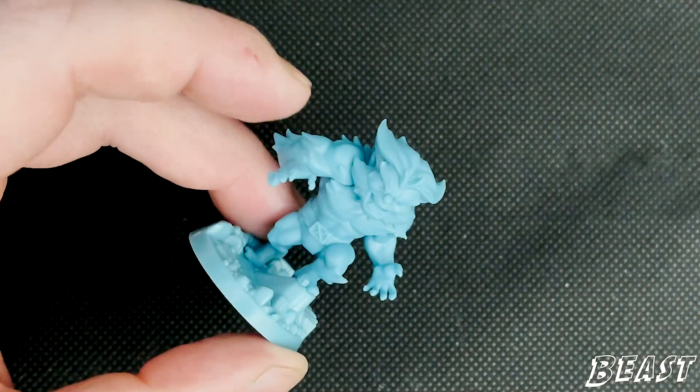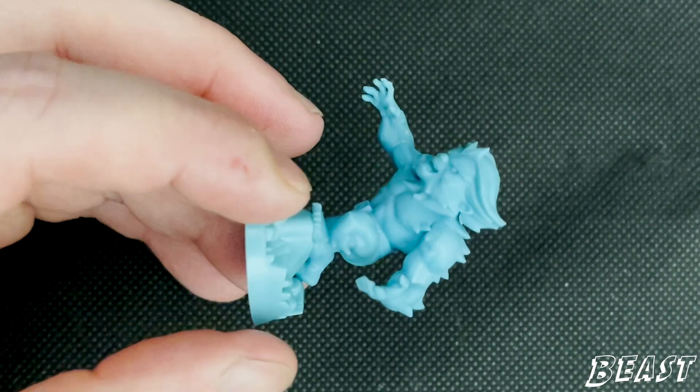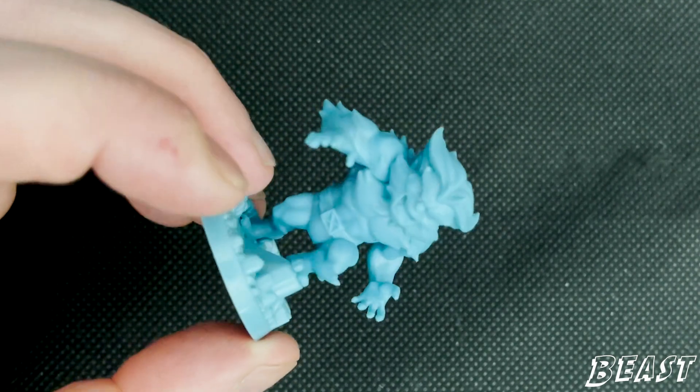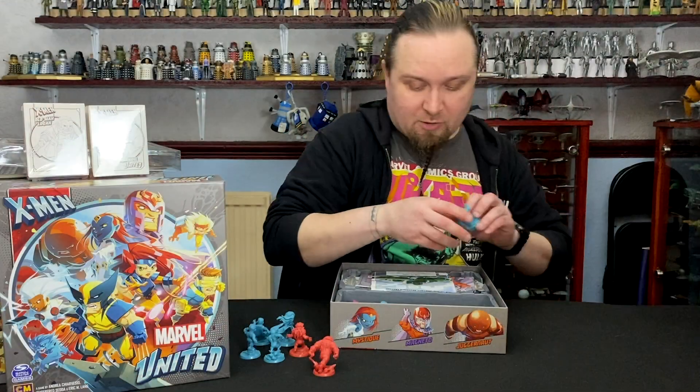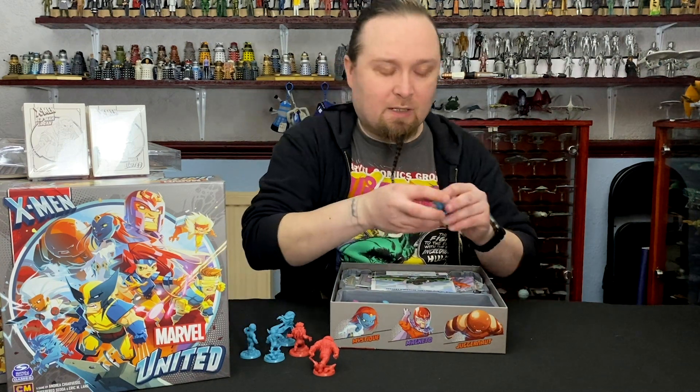Next up, we've got Beast. I mean, you could get away without painting him and say he's painted — it's usually a darker blue for the fur. I've only managed to paint one of these models so far, and that was Captain America from the first box.